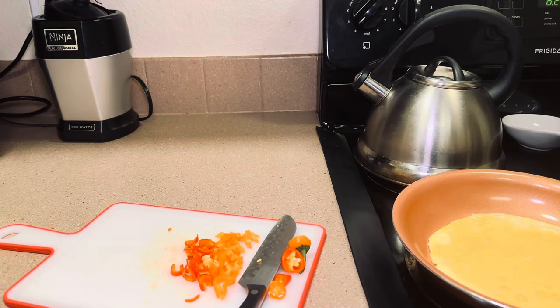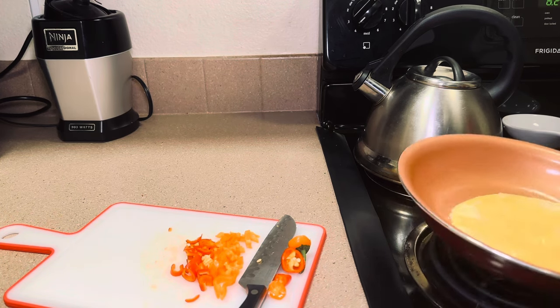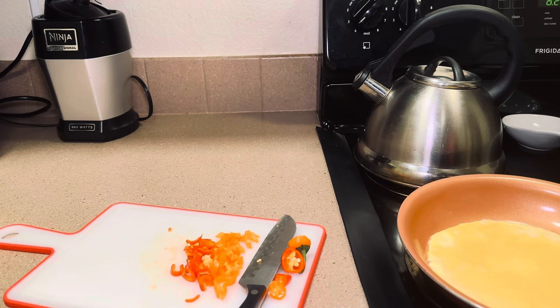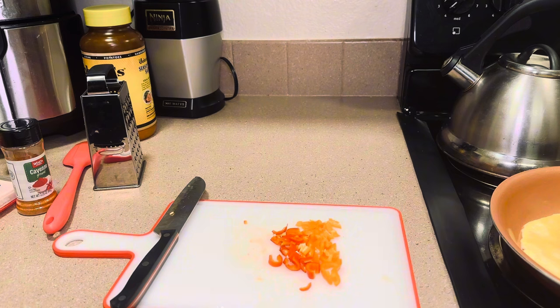My peppers are now cut. I'm just going to check the eggs — they're still pretty runny, so I like to kind of move it around. Now that my peppers are cut up, I'm going to cut up my turkey.